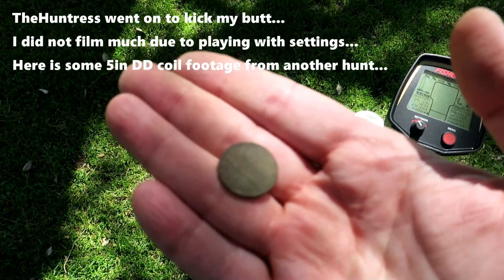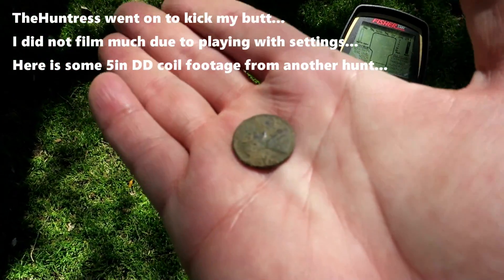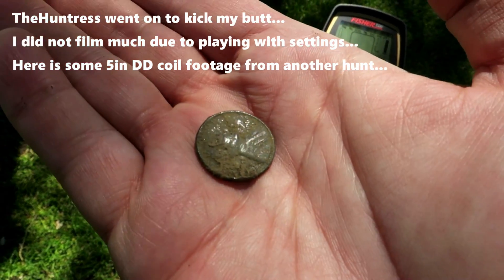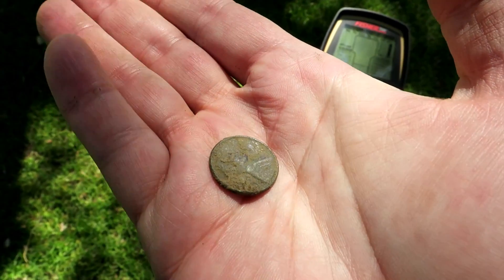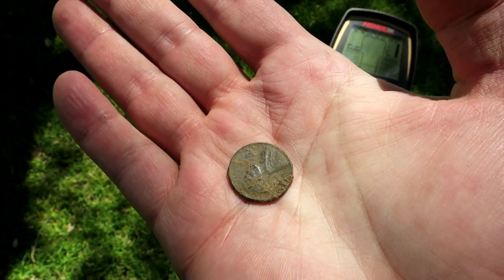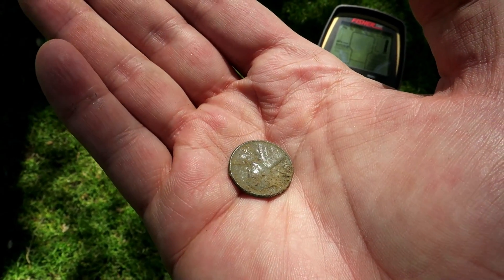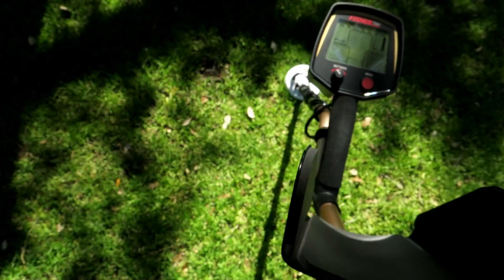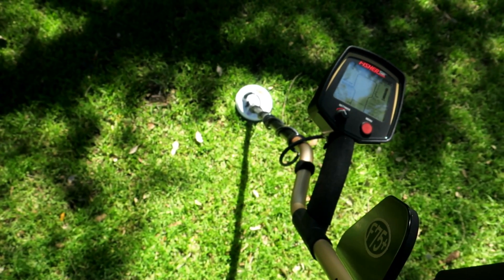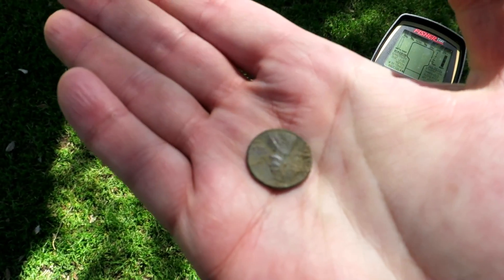First credible find of the day is a '64 penny right there - we are in the silver range at least. I have like four zincs and two pull tabs pulled as well. Targets are definitely coming in clearer with this five inch DD coil. I have found just about as much as I did on the last time out.